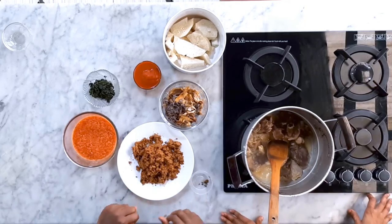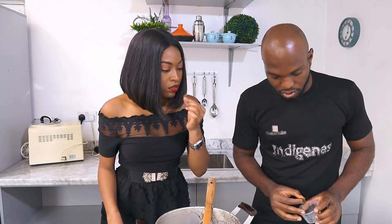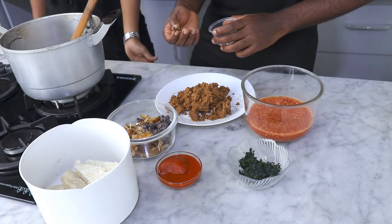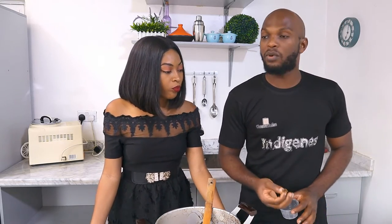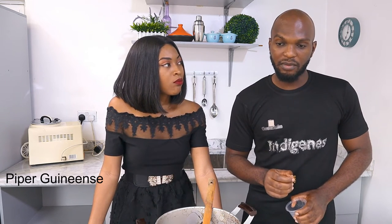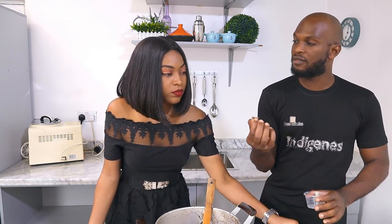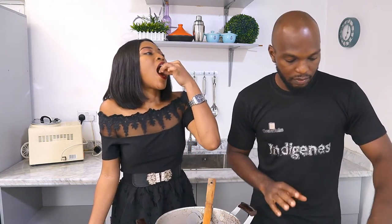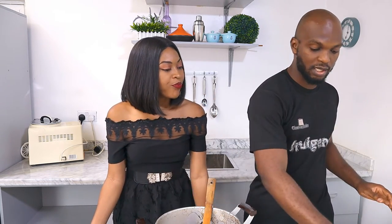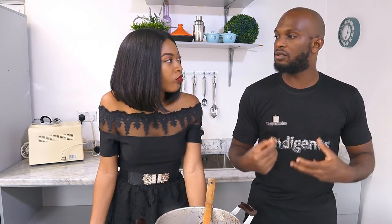We have the ground nuts, and in the ground nuts we blended something with it — it's called Uzazi. It grows mainly in West Africa. One of the reasons I normally put ginger and garlic in my sauce — one reason I didn't do that is because of this particular spice. If I do that, it's going to reduce the flavor and the richness of this spice.